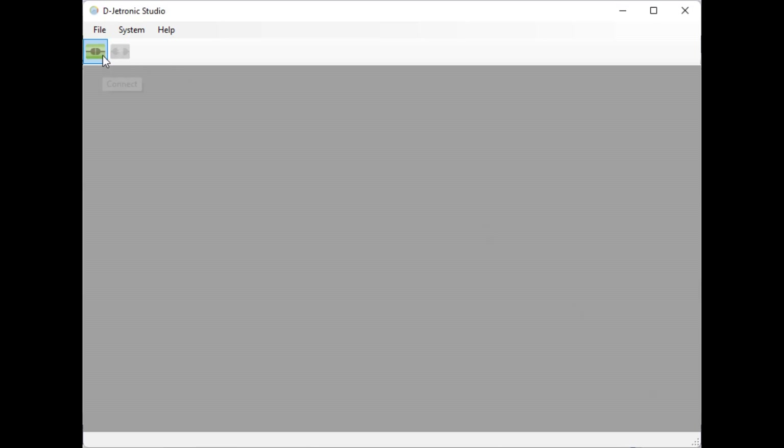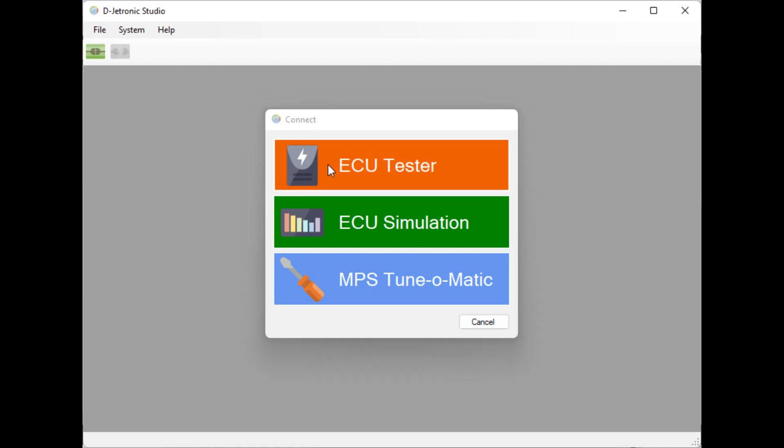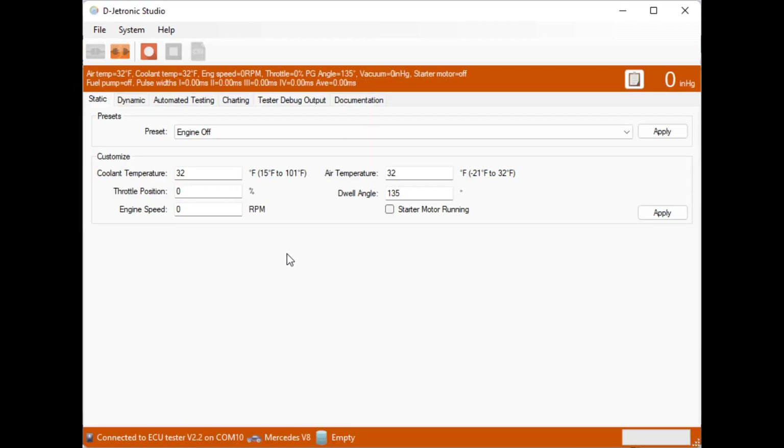We start by connecting to the ECU tester. In its initial state we can see there are no pulse widths — nothing is happening because the ECU has been essentially turned off with an engine speed of zero. We're going to set it to cold idle from the preset list.